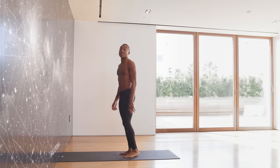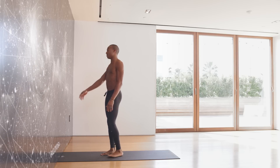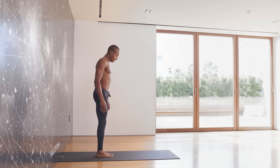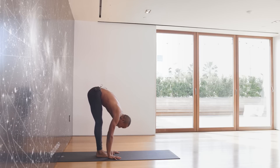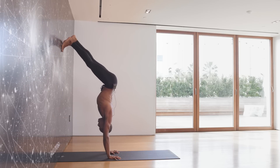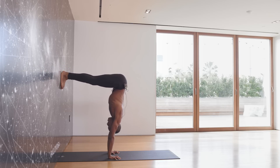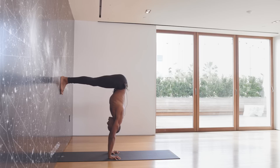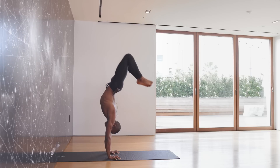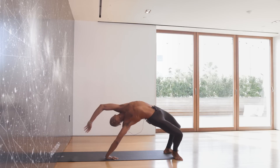Now we're going to move on to step number three. For this one, we're actually going to find that same arms distance away from the wall, and then turn around. We're going to place our feet together and plant our hands right in front of the foot. Then we're going to walk our feet up against the wall and bring ourselves to a nice box position. Press into your feet and extend one leg up to the sky, gently finding that the foot slips away from the wall. Maybe we fall into a back bend — if so, no worries.